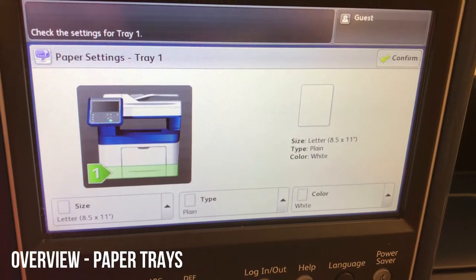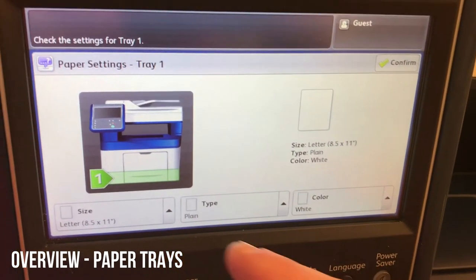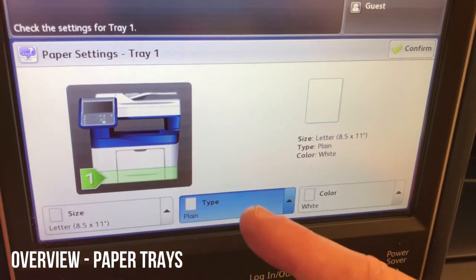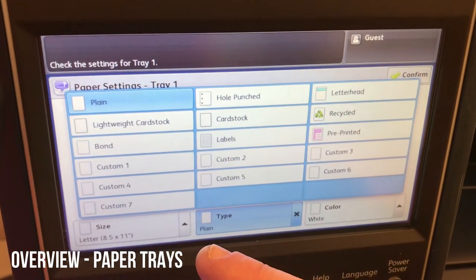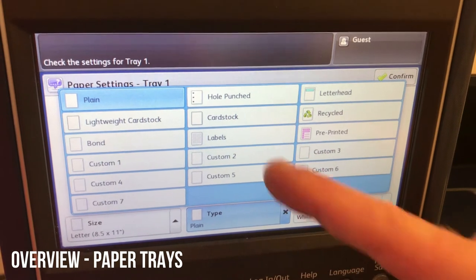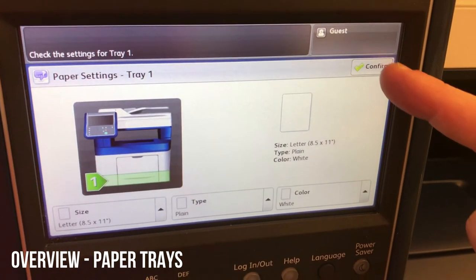After you've inserted paper, on the screen you'll see a confirmation message. You'll need to confirm the size and the type of paper. These settings make sure the device treats the paper correctly using the right speed, heat, and electricity. Most of the time it will be just plain paper, but select your settings and press confirm.